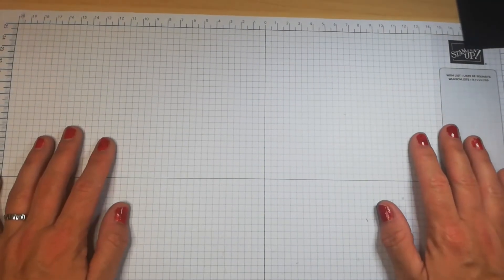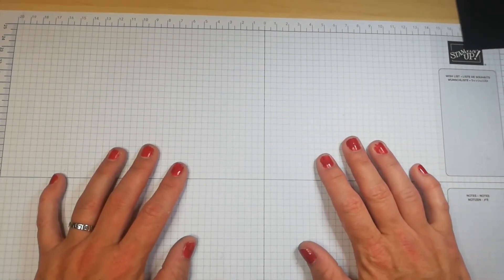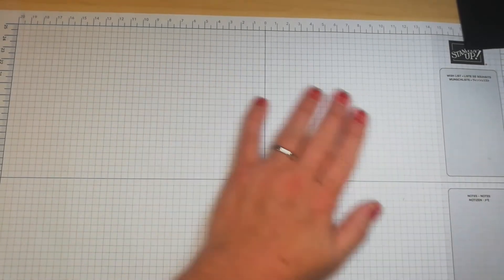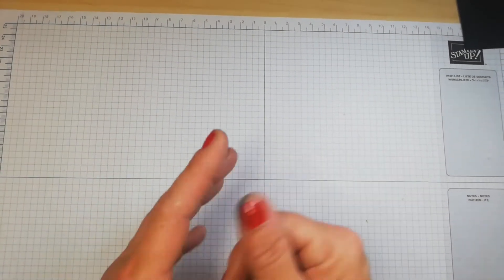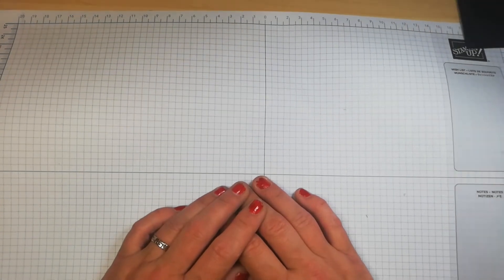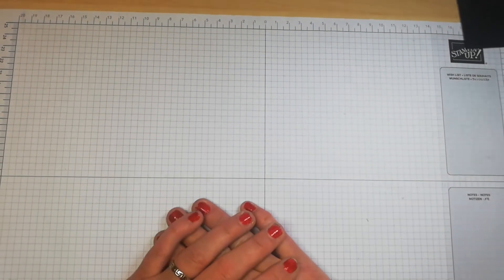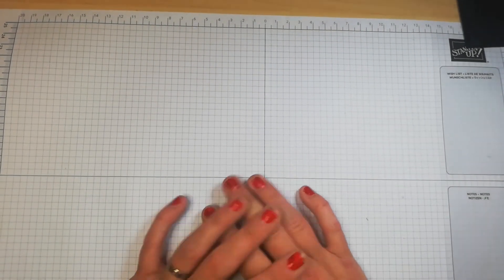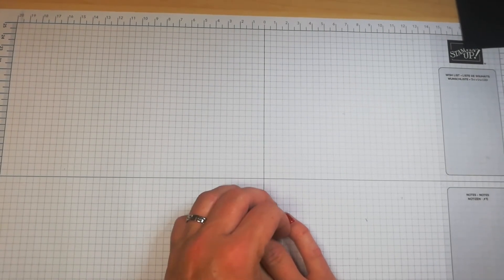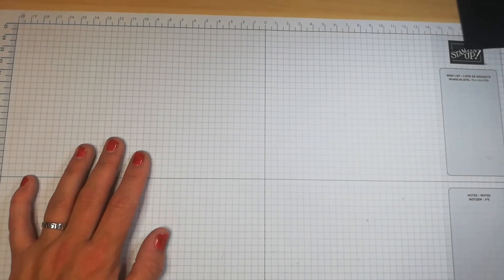CASE stands for 'Copy and Share Everything' — when you see a card you like on Pinterest and want to copy it, it's polite and respectful to link back to the original artist. Most of us watermark our images to protect our designs. Also be aware that the printed images are copyright of Stampin' Up or the designer who made the stamp, so watch out if you're selling cards.